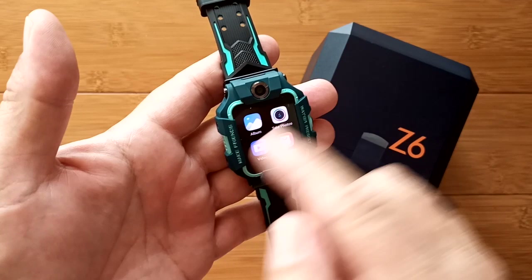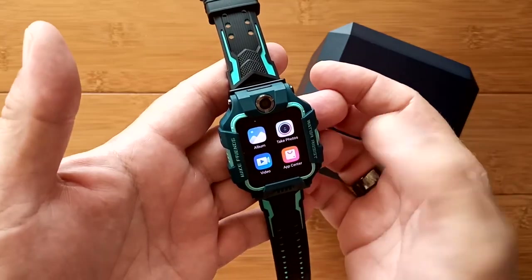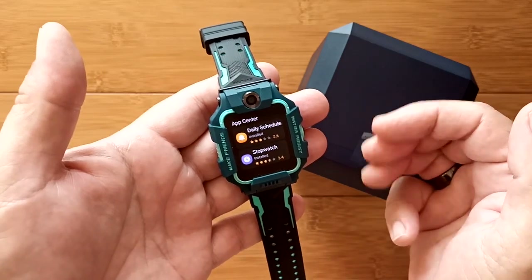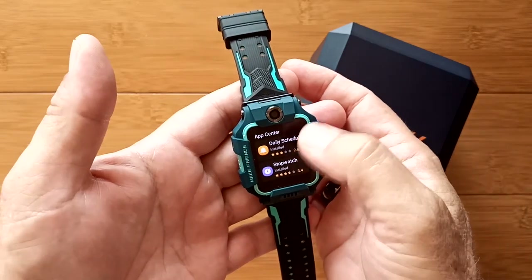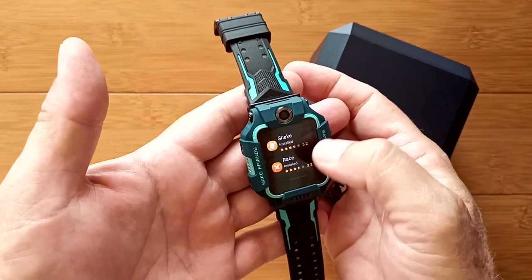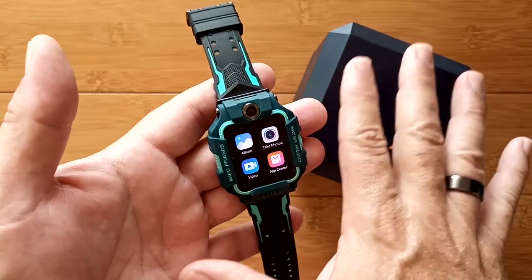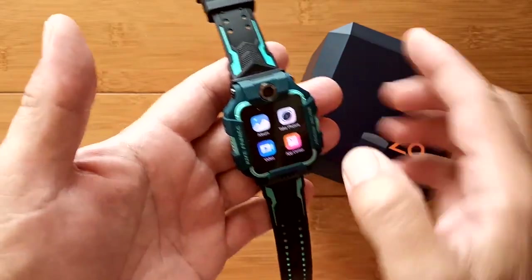There's an album section for taking pictures and video, which we'll come back to. There's also an app center where you can download a few extra apps once you're tethered to your phone and through it tied to Wi-Fi or cellular. Available downloads include a daily schedule, stopwatch, a shake-to-earn-points feature, and a race game you can do with friends as a competition for exercise.